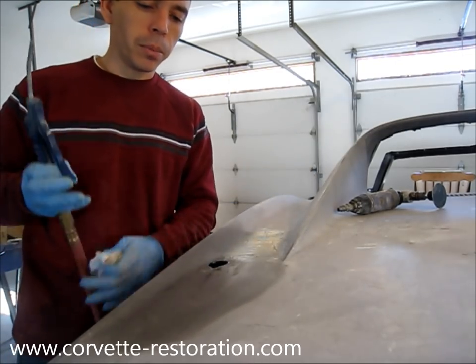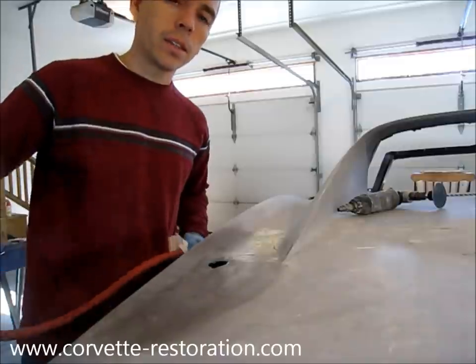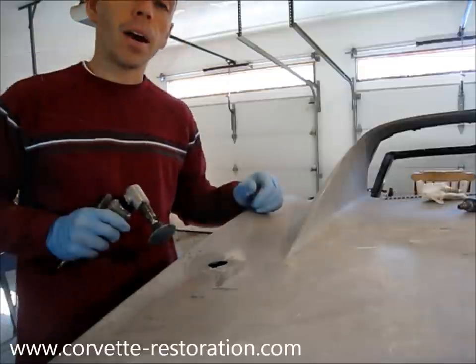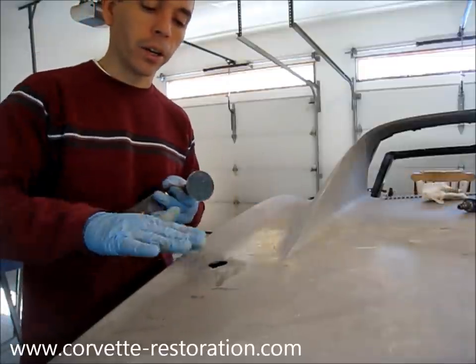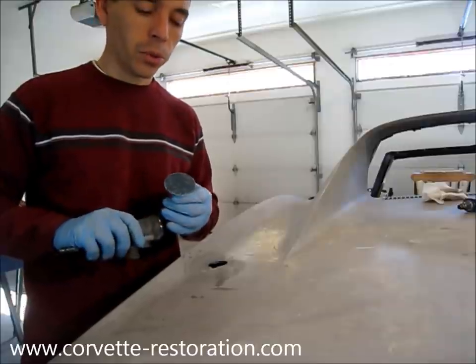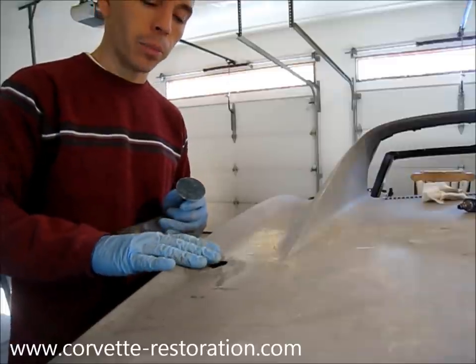Now I'm just going to use a little bit of clean compressed air just to dry the area off. This allows me to get sanding more quickly. Now that the fiberglass is dry, I'm going to go ahead and start grinding this area with a die grinder with a 36 grit disc on it. This is a pretty aggressive disc — it's going to allow us to get down pretty quickly.